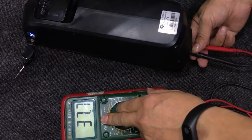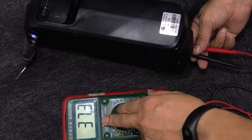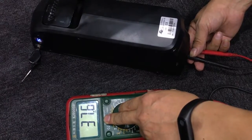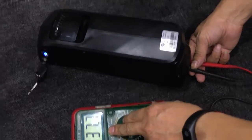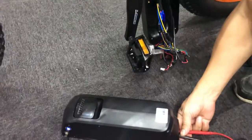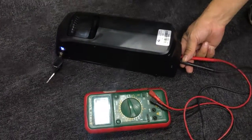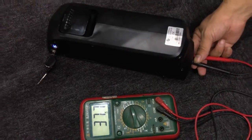If your test result is under 32V, it means your battery has no power and you should charge your battery for at least five hours, then test it again. If your test result is over 32V, you need to check another part, which is the controller.